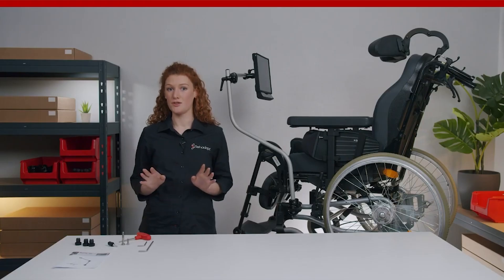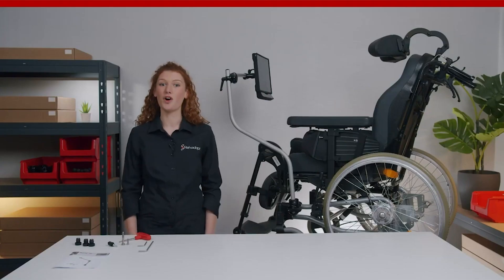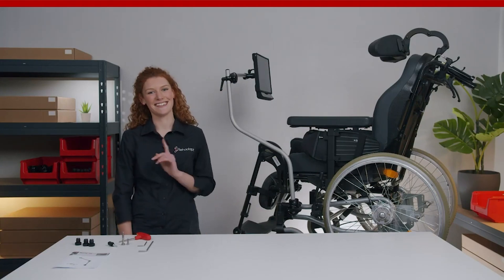Never adjust or remove the components with the AAC device attached. And that's pretty much everything you need to know about the curved wheelchair mounts. I really hope you enjoyed this episode of Monty Made Easy. Thanks a lot for watching and see you next time!